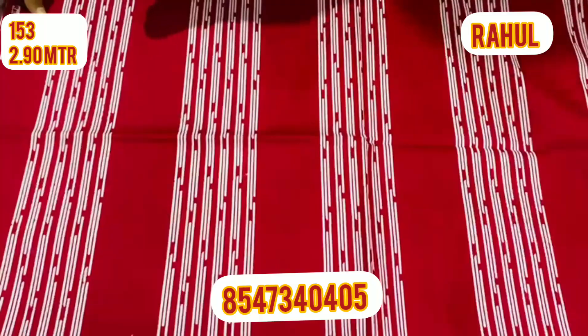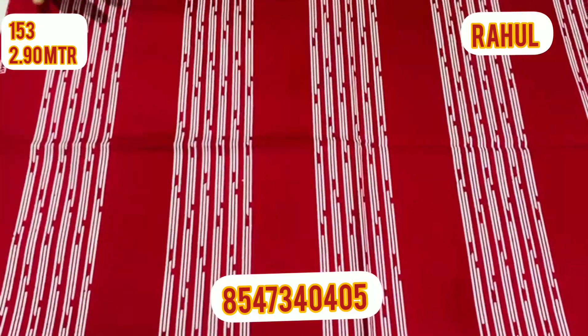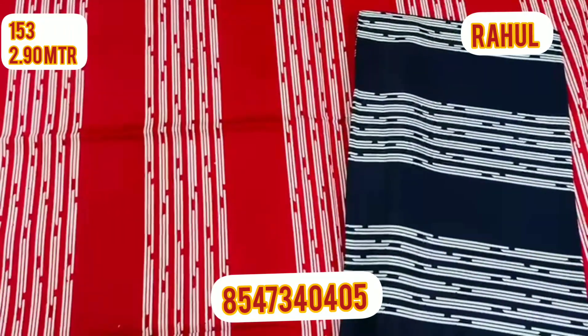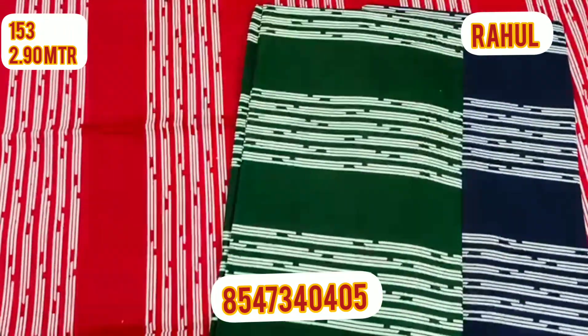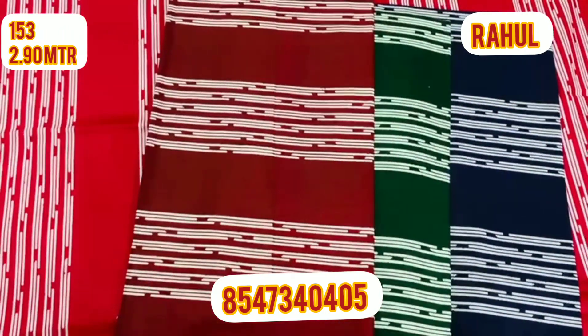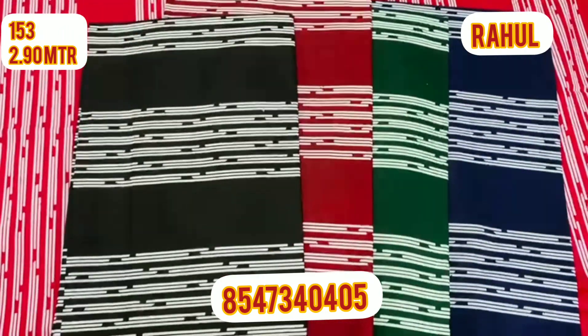We are going to sell it right now. There are stripes available, with 5 colors.